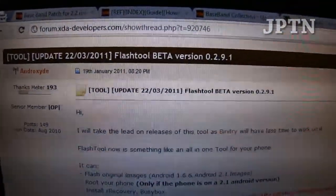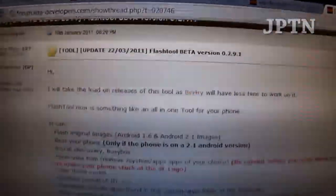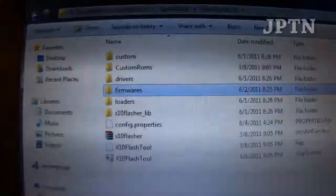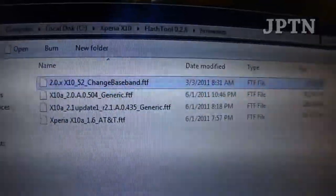Go to the website and download the flash tool — version 0.9.1 or 2.8 — and once you do that, download the appropriate firmware: 435 or 504, whichever one you want. When you download the firmware file, put it inside the firmware folder. I've got different firmwares here and they're all a single file, and then they'll show up in Flash Tool.